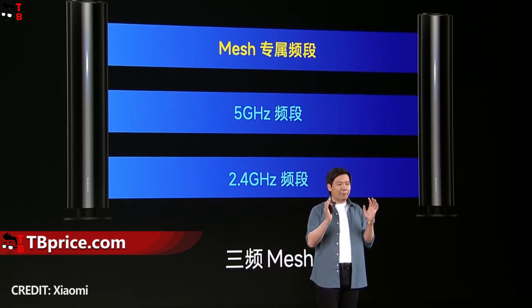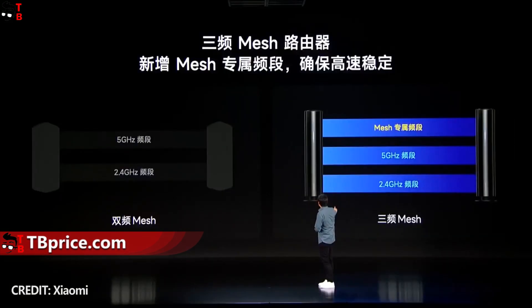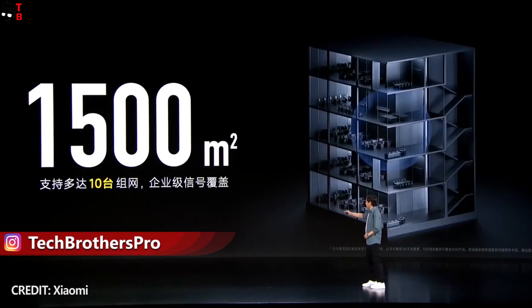You can also connect up to ten routers to the mesh system. A mesh system from two routers has a maximum area coverage of 150 square meters, while a system from ten routers is able to cover 1500 square meters. That's really impressive.